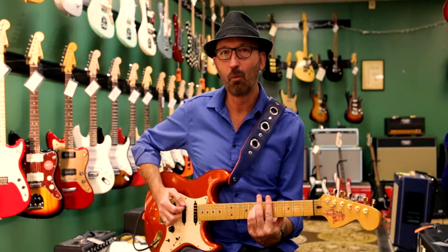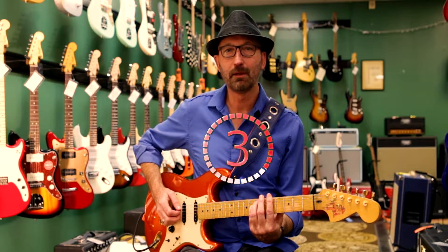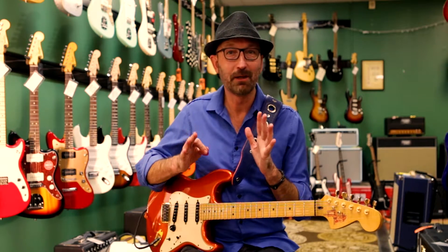The measure is split in half. We've got a heavy beat on one, the and of two, and four. If I was counting that out, it would be like: one and two and three and four and one and two and three and four. It adds a syncopation in there.